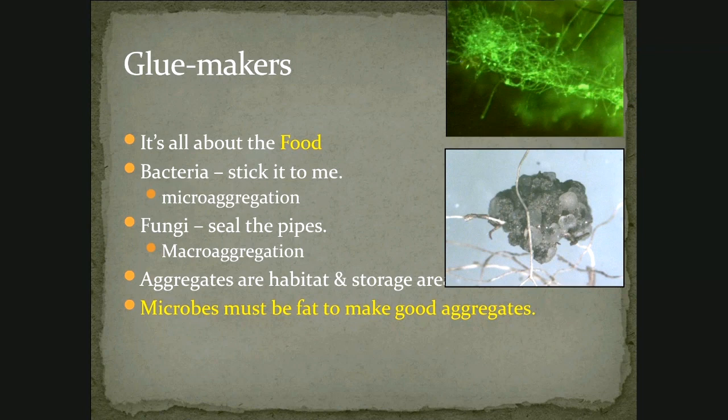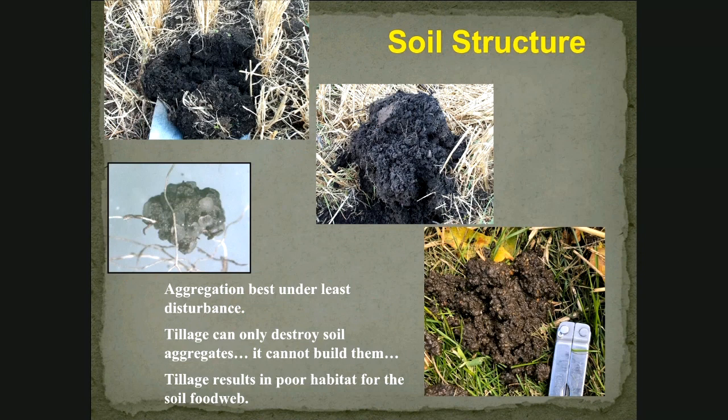These microbes need to be well fed if they're going to make good glues to hold the soil together, so we need to make the soil into good habitat for them. We refer to these aggregates as soil structure — just like the foundation of your house is part of the structure of the house, these aggregates are the structure of your soil. And these aggregates develop and maintain themselves best under the least amount of disturbance, so if we minimize disturbance, we can maintain and build these aggregates. Tillage can only destroy soil aggregates — it cannot build them, it can only break them into smaller pieces — so tillage really results in poor habitat for the soil food web.